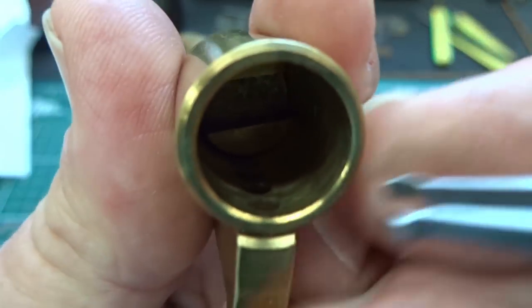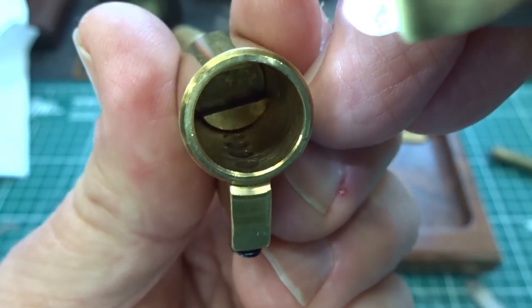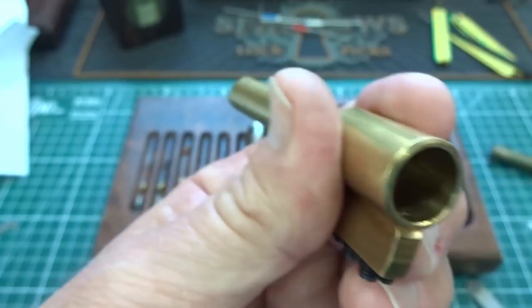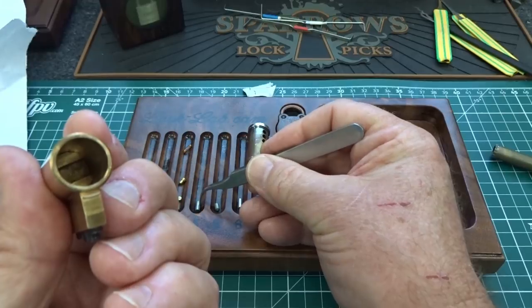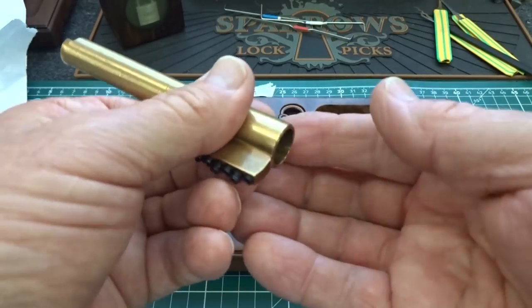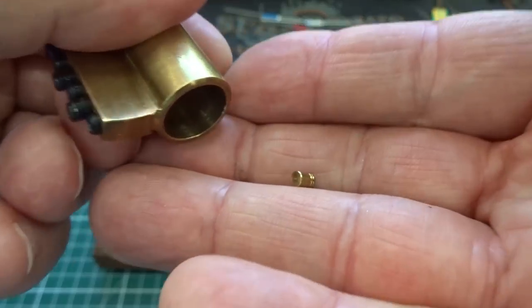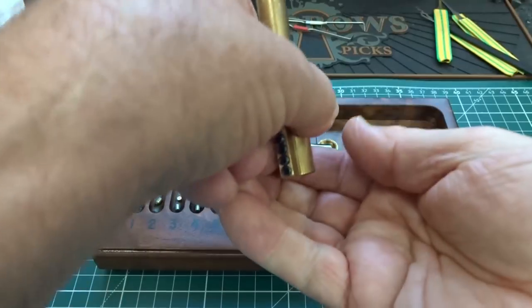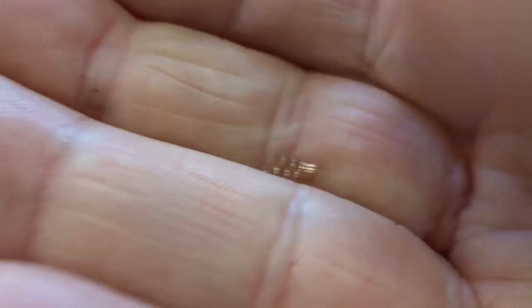Alright, number four — I can't even see anything. There he is, right at the shear line. This is the one I thought gave strong tension, maybe because the key pin is super long. He definitely felt like he had a lot of tension. Number four is a serrated pin — and here's a half of a tiny spring.